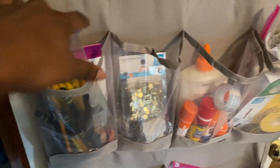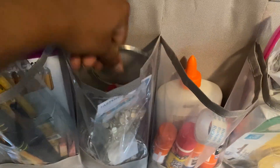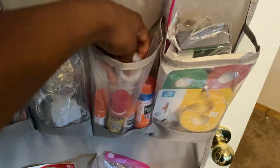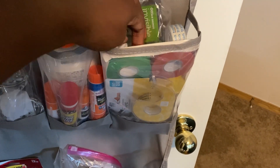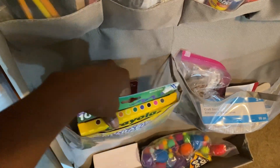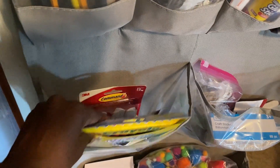Over here we've got pencils, and this is just a hodgepodge of different things — rings, paper fasteners, and stuff like that. Over here I've got glue, which is in the wrong spot — it should be here with all the tape. I have different color tape, double-sided sticky tape, and regular tape. Down here we've got command hooks.